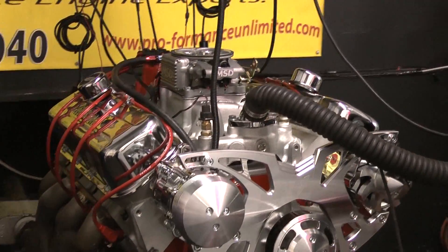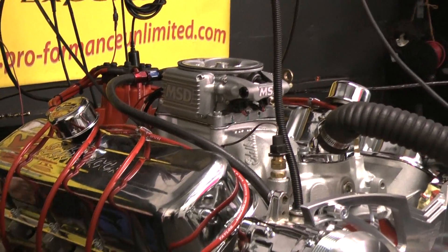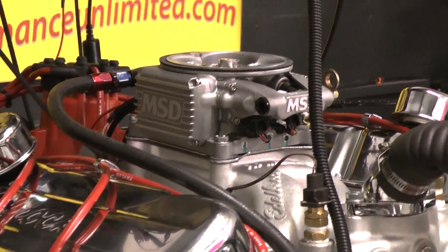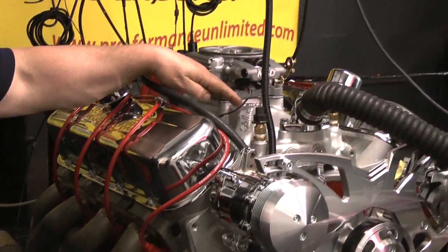Let me just go over a couple of details on the combination. This is the ProComp 396 Overport aluminum cylinder heads with an Edelbrock RPM Air Gap intake manifold sitting on top.